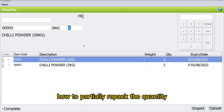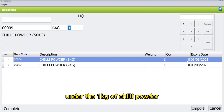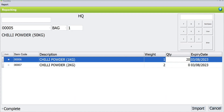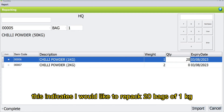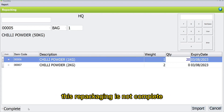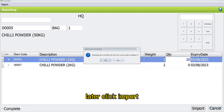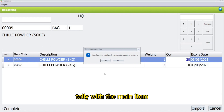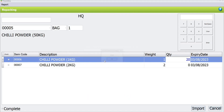I will demonstrate how to partially repack the quantity. Under the 1 kg of chili powder, I will key in 20 under the quantity column. This indicates I would like to repack 20 bags of 1 kg of chili powder. Then, uncheck the Complete checkbox as this repackaging is not complete. Click Save. This pop-up message says the repacking quantity is not tally with the main item — do you want to continue? Since the repackaging quantity is not tally with the main item, click Yes. Then click OK.